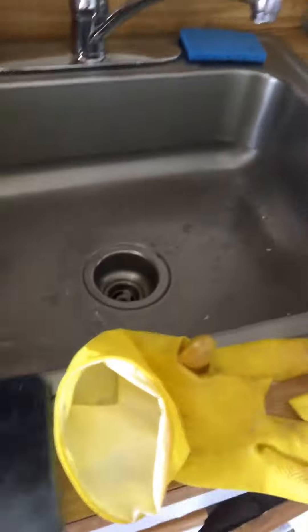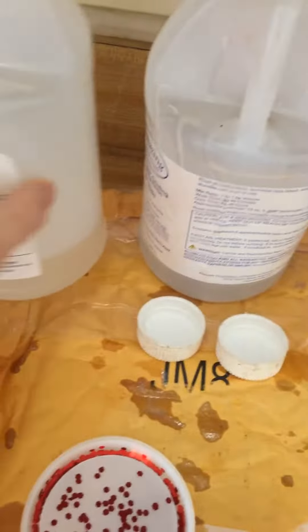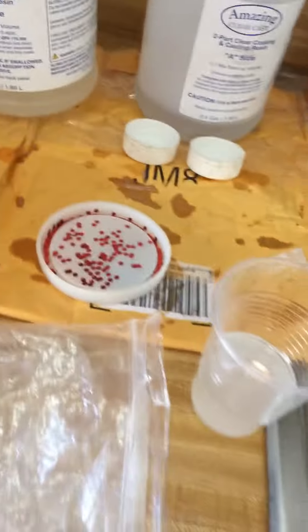And I use powder — mica powder. I'm just making two coasters today. I chose the hot pink glitter and the red glitter. You got part A and part B — the clear casting A and B. You have to use both in order for this to work.